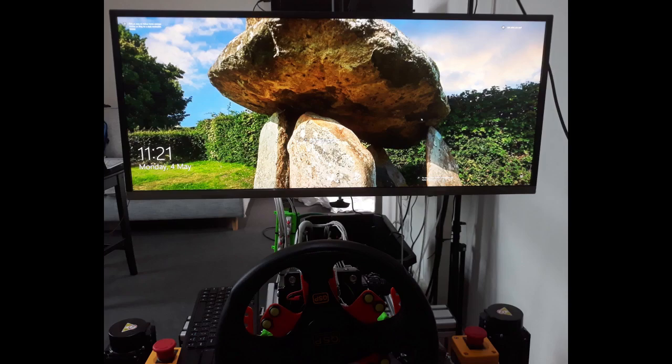I watched a couple of movies and some HD clips on YouTube after everything was set up. Once you experience this size monitor there is no going back — it is amazing.